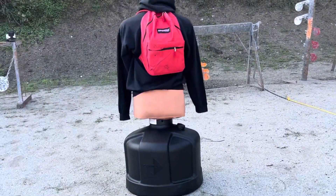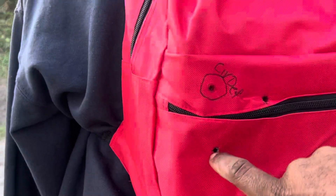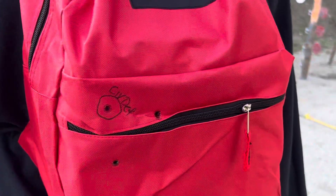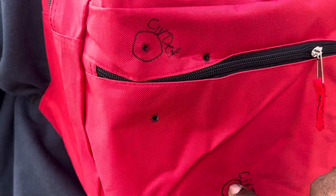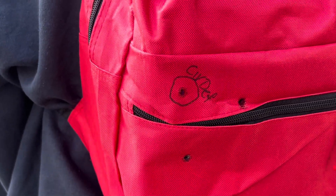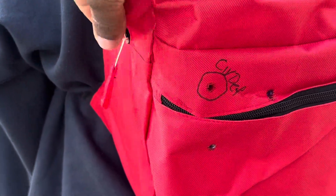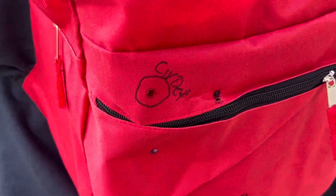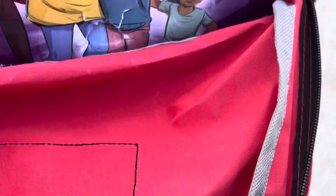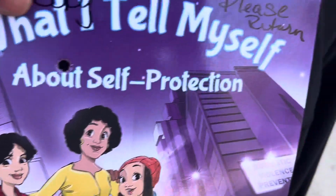Let's see where we're at. You got two holes here, one here — still hitting the books, still hitting the books. As you can see, this is where the Civil Defense rounds were. Let's see what happened — did it go through? Yep, it went through. Okay, right hole here.